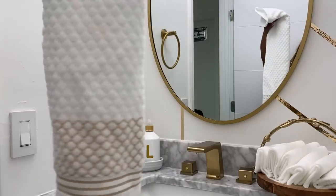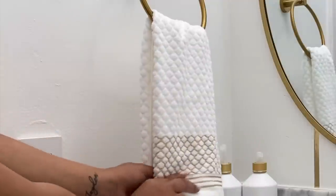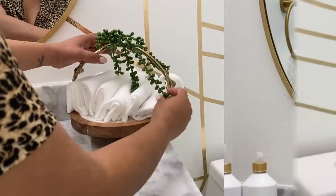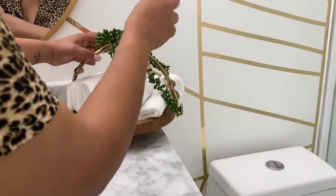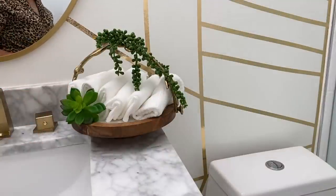This hand towel is from Burlington — I'm just going to put it here like so, and it looks nice. I like that it has the white and gold detail. Here I'm just putting this greenery to add a pop of green and florals.